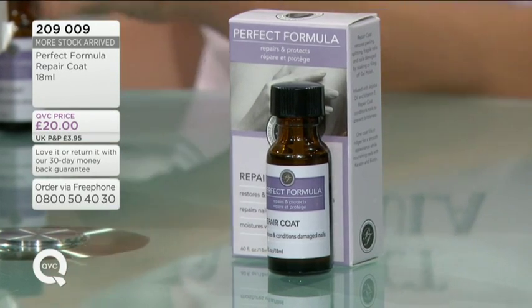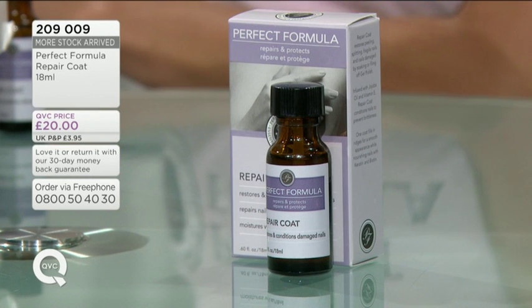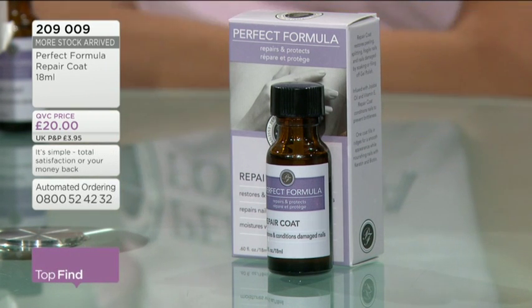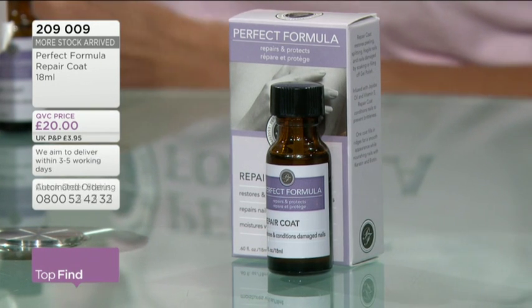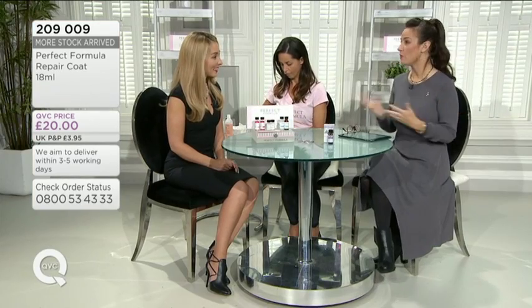More stock has just arrived. 209 009 - this is the Perfect Formula Repair Coat and it's £20. It sold out the first time we had it on QVC, it just whizzed out the door. We got some stock back in May but that whizzed out very quickly. We've replenished our stocks but we can't guarantee there'll be enough to go around. So who is this for? This is your absolute SOS treatment. Perfect Formula are so clever because they manufacture with people in the laboratory who literally work out these formulations - that's why we're really lucky to have access to this kind of technology.